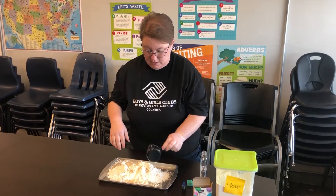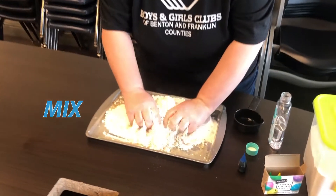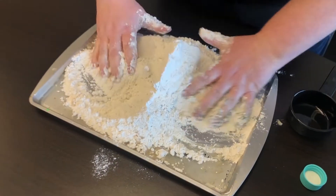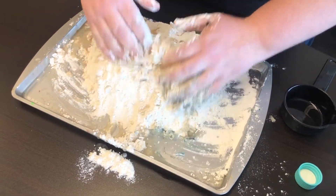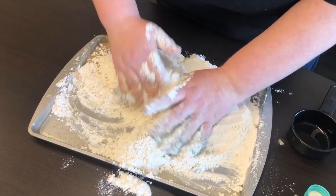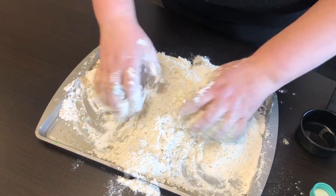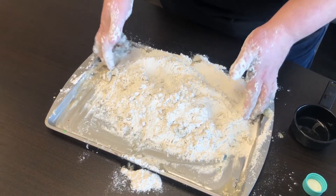Pour that right in, then just using your hands, start mixing. As you can tell, it's gonna get messy, but that's part of the fun. The more you play with it and mix it, you'll slowly start seeing some of that color come through.